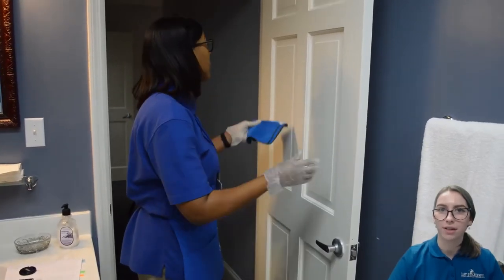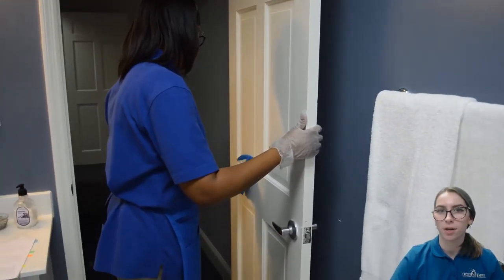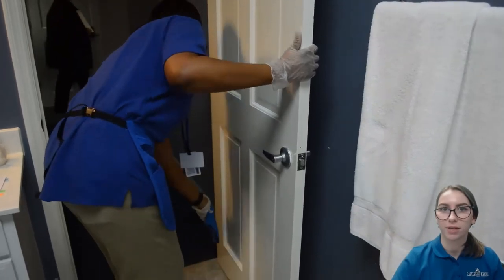Dust door panels and trim with a damp cloth. Then, on another cloth, use all-purpose cleaner to clean the fingerprints off the doorknob.